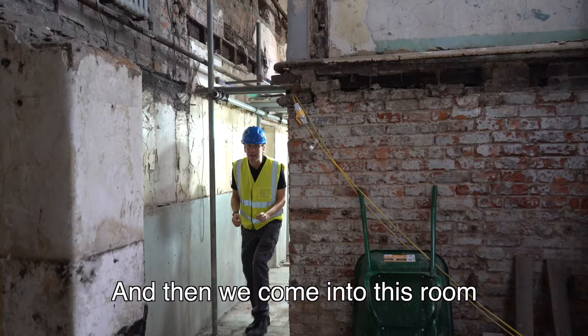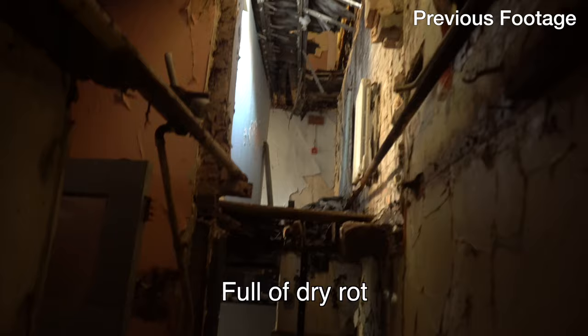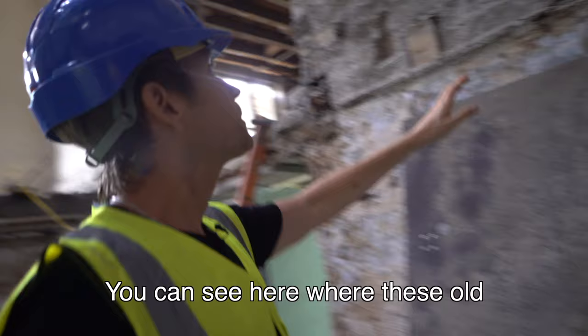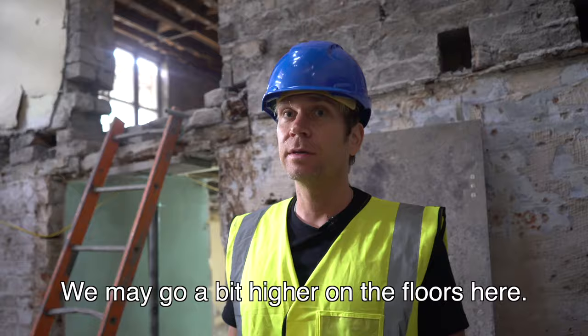What you're fastened to is loose. And then we come into this room — this was all collapsing. If you remember from one of our previous videos, it was full of dry rot and mold and couldn't be saved in this area, so we had the construction crew come in and clear it out. It's now three stories high, which really gives a feeling of what this area has the potential to become. You can see here where these old floor joists were, which gives you an idea of the ceiling height — pretty low, because people were a lot shorter back then. We may go a bit higher on the floors here.